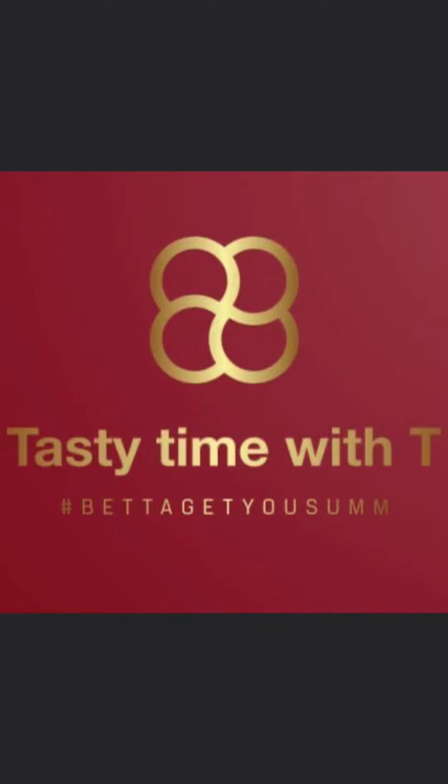She did it! Boom! She did it again. Like, follow, and share, baby, for more recipes. I love you.